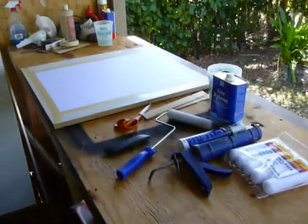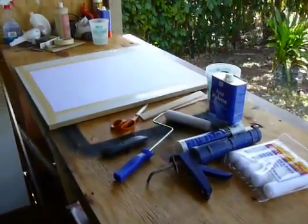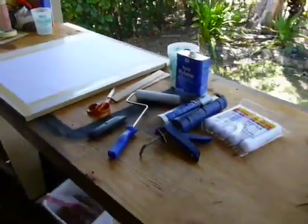Hi there, my name is Dino. I'm also known as Tinkerman on the Newey Forums, and here is another do-it-yourself tip on how to make silicone-coated drafting paper.